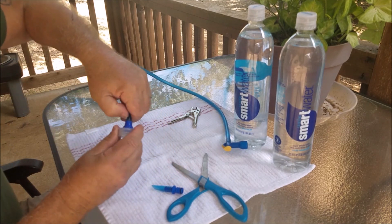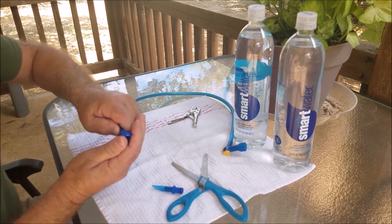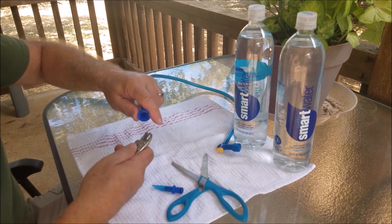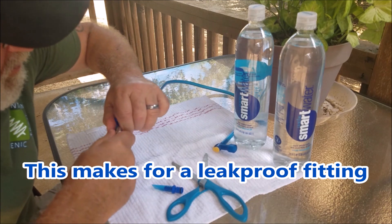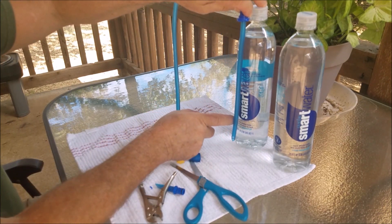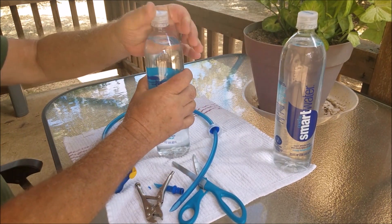Once you get to that point, this is going to be hard to get through. So what I've done — grab a little miniature pair of vice grips, pair of pliers, anything will do. I'm going to grab that hose and pull it all the way through. Let's check it with our bottle to see that we're reaching the bottom. That looks pretty good right there.